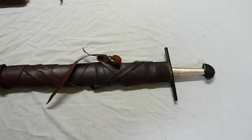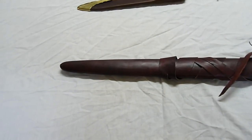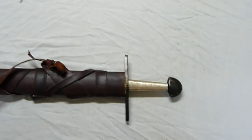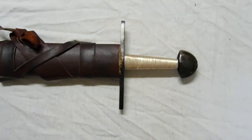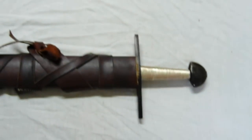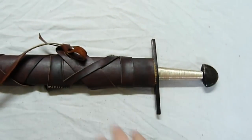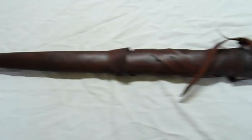Hello again, this is Johan. I've done some extra work on my brother's sword. This is a Gadjal sword that I made. As a Christmas present, I made him a scabbard for it. I made the sword first — I think a year and a half ago — and then I made him this scabbard for Christmas.